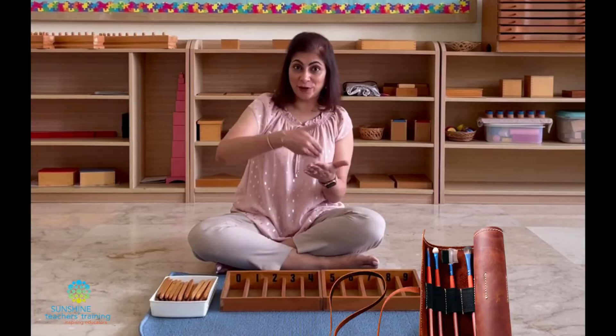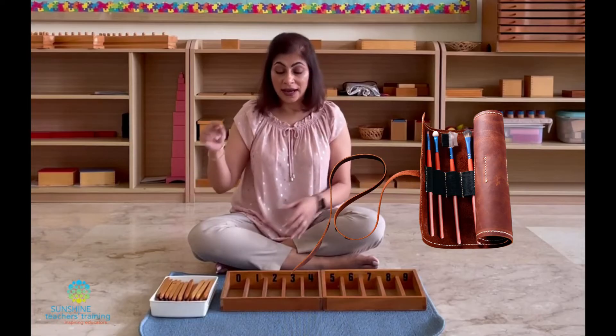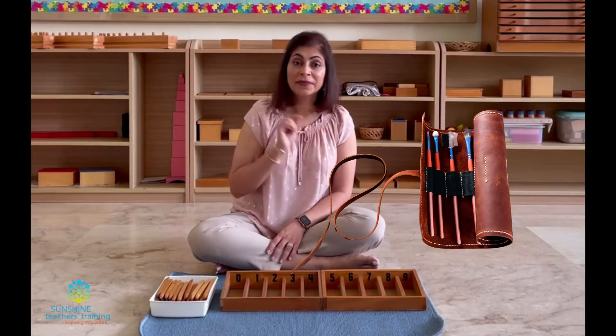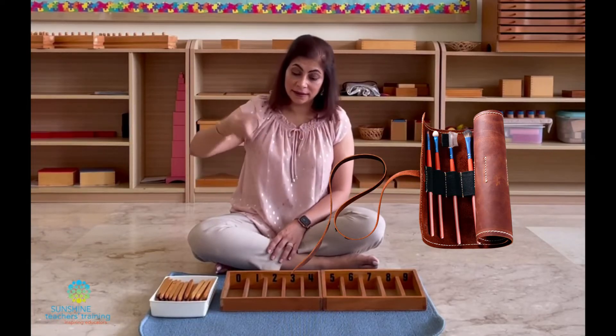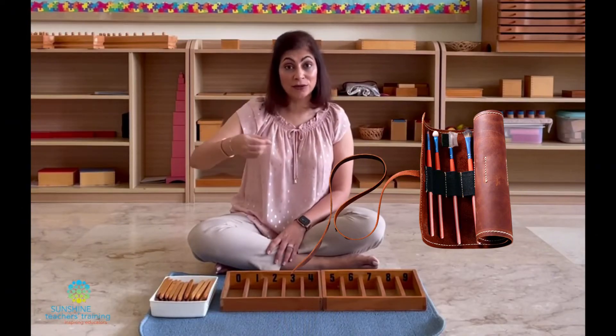I have seen some people do a variation where they have a form of a makeup roll-up case. Women out there who are into makeup, you have the cases for your brushes. So what they do is they make a case like that out of felt or out of cloth and they number them 0 to 9 and then they slip in the straws or the chopsticks into each of the pouches.